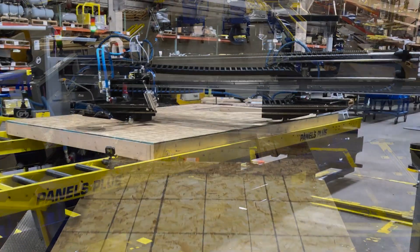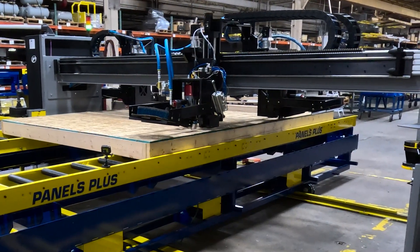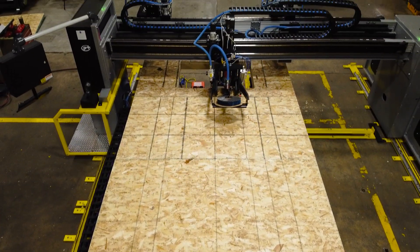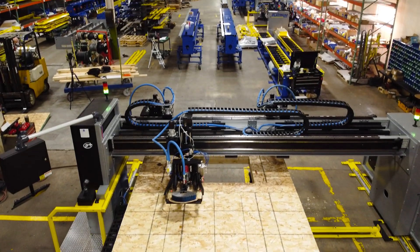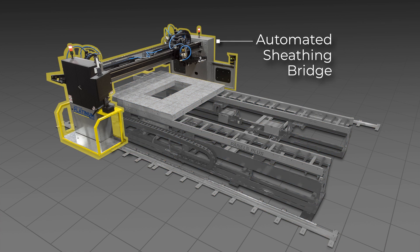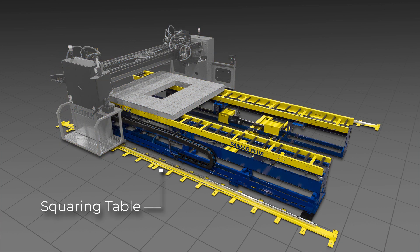Panels Plus provides two standard wall height versions: a 12-foot and a 16-foot. However, each version can be customized to manufacture panels at various wall lengths. The Platinum Series Automated Sheathing Station is made up of two main components: an automated sheathing bridge and a squaring table.